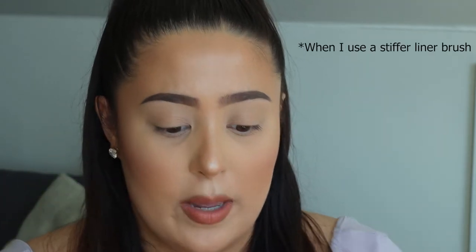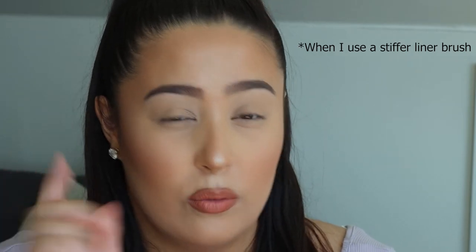I find that a stiff brush can sometimes skip on your eyelids, which will make your eyeliner go on very bumpy and kind of wiggly. So let's just go ahead and get started.